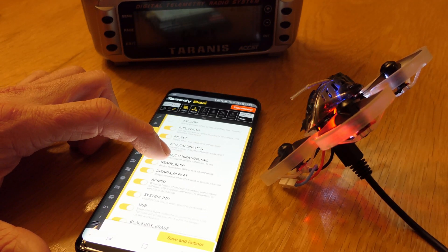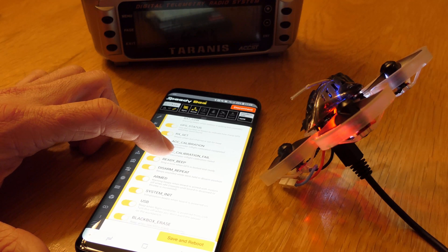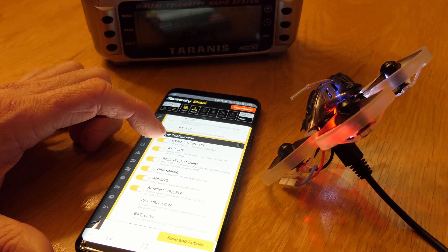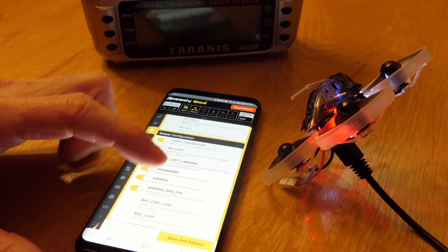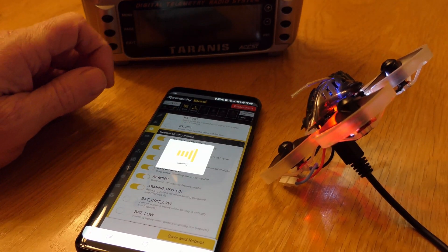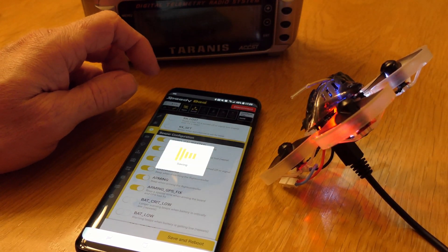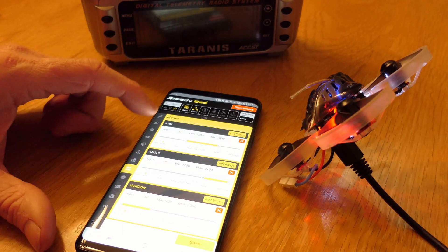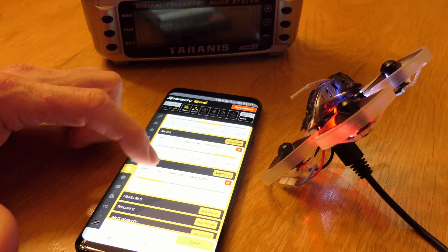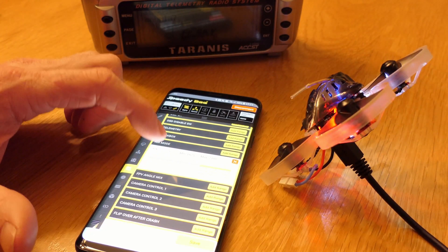I'm going to use the OSD RX lost landing — I'll leave that for now. I'm going to hit save and reboot to lock those things in. In modes, I have my arming mode, aux two is doing angle, horizon, and I also have air mode enabled.